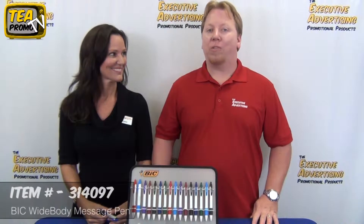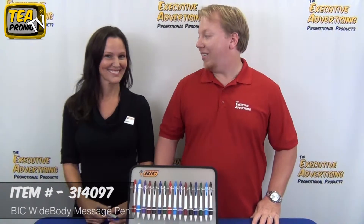Hi and welcome to the Executive Advertising. Today we're going to be doing a product review video on our promotional Bic Widebody Message Pen. We have a very special guest all the way from Clearwater, Florida, Bic Graphic USA, Michelle Ginnings. Michelle, go ahead and tell us a little bit about the Bic Widebody Message Pen.